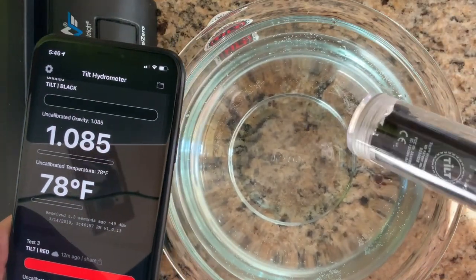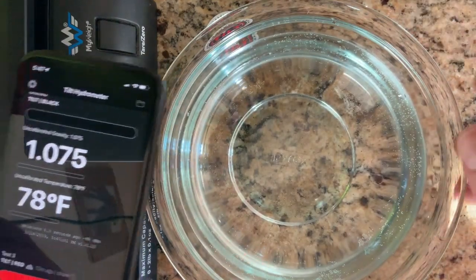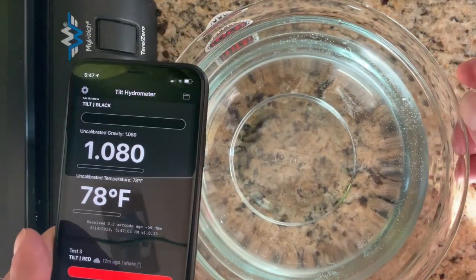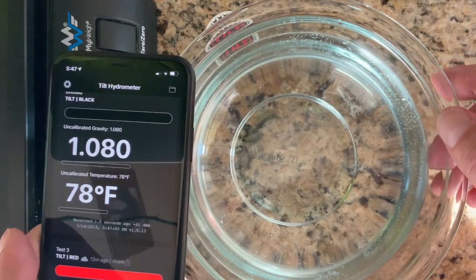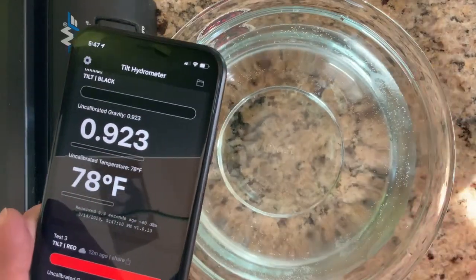Now I know this dish will work for the calibration solution I want to make, which is 1.120. So how do I make the solution?